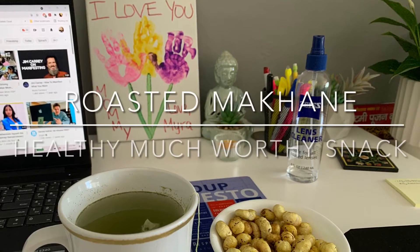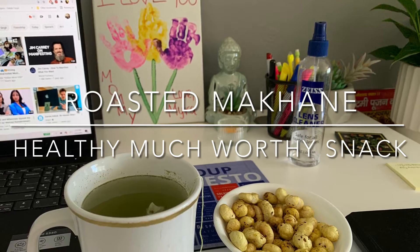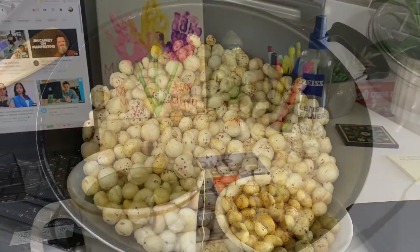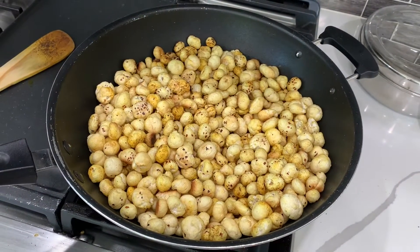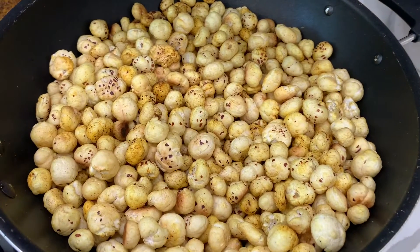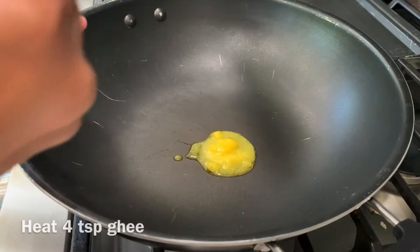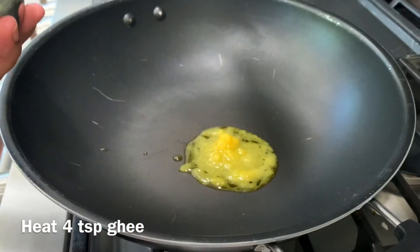Hey guys, welcome back to my channel. Today I'm sharing my favorite makhana recipe, which is so wholesome and healthy. It has become my go-to every evening when I like to have something to snack on with my green tea. So without any further ado, let me share this recipe.